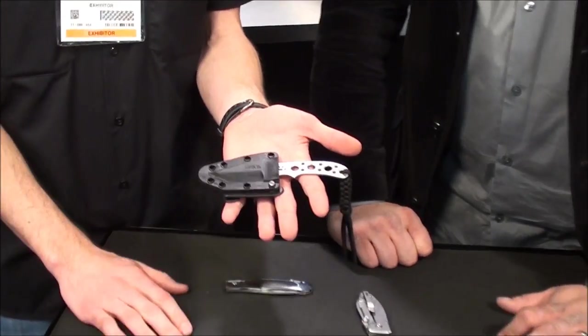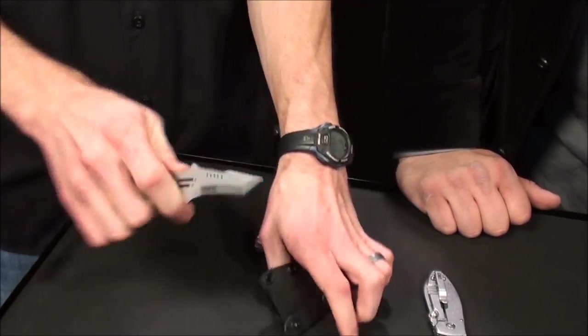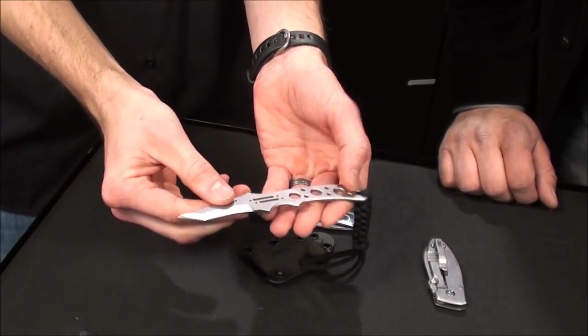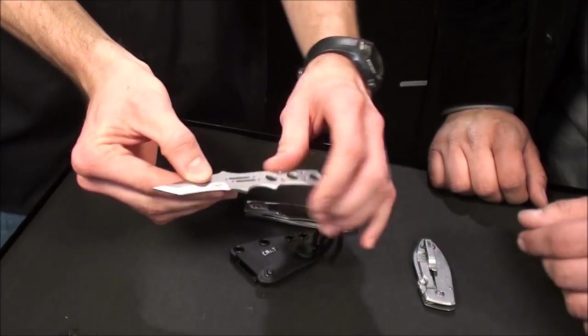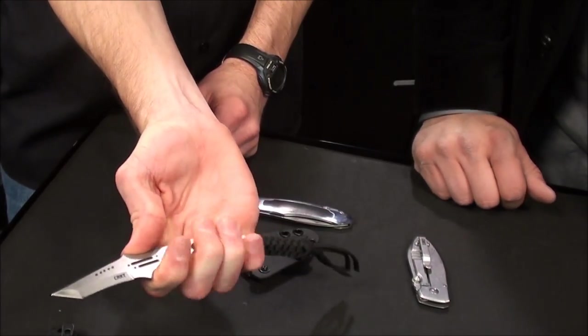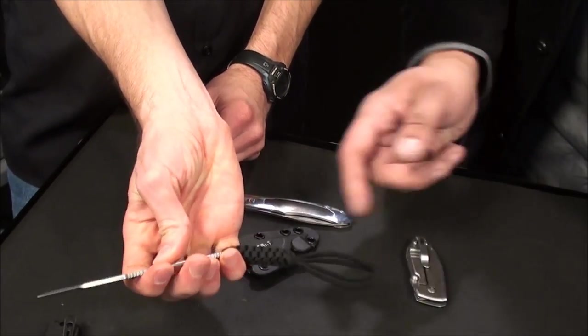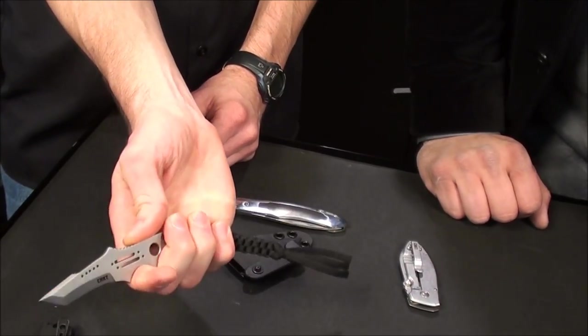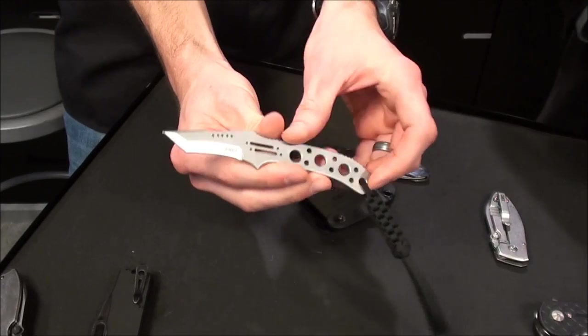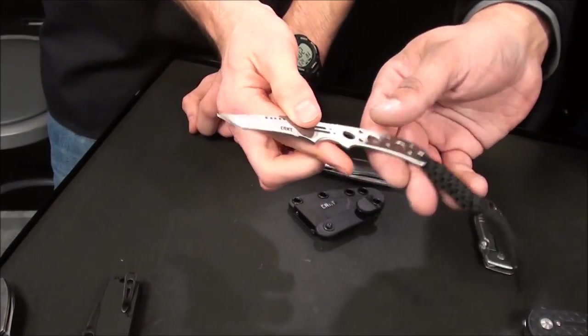This is called the Drumfire — basically a small neck knife, fixed blade. You got just under a two inch blade. The thing I like about this one is it's a smaller knife, but when you get it in hand you got a lot of purchase. You got that thumb ramp there, and with the lanyard, you got that jimping there. It feels really solid — it's a chamfered edge, so beveled, not going to hurt your hand when you use it.